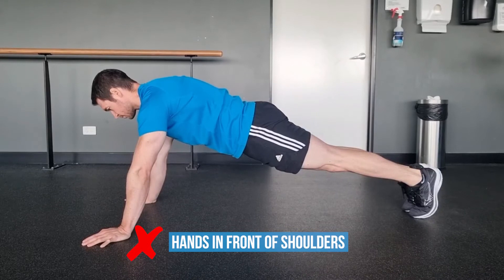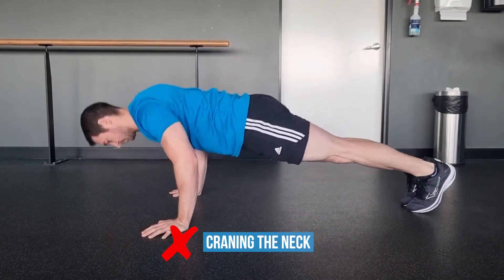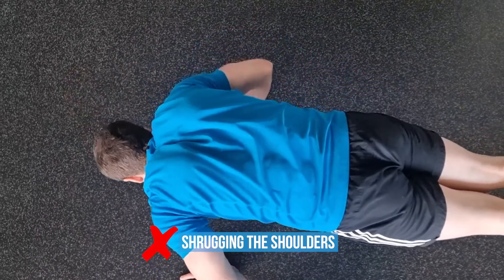Hands in front of shoulders — this puts you in the wrong starting position for each rep and usually predisposes you to other mistakes that follow. Craning the neck puts a lot of strain on the neck and shortens the range of motion. Shrugging the shoulders can cause impingement of the neck, shoulders, and even the upper back.